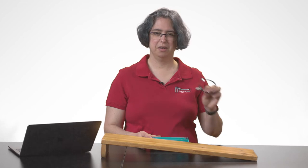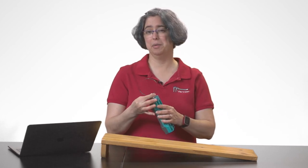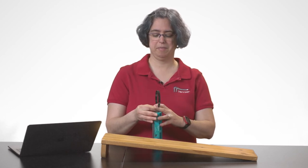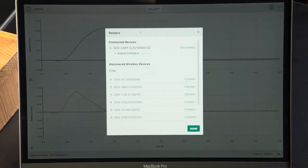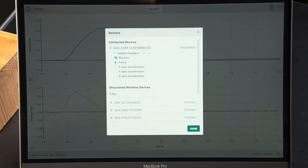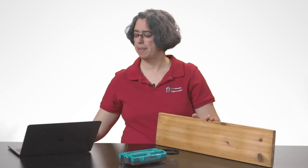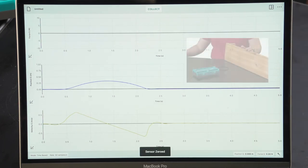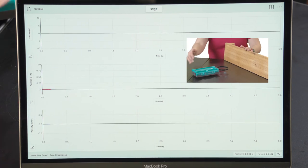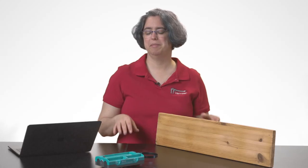I could do the same thing with my Force Sensor and a Hoop Spring. This time, I'm going to run it into the wall. I'll enable the Force Sensor by adding it in the sensor channels. Zero the new position. Zero the Force. Look at that — impulse and momentum. No track. No fuss.